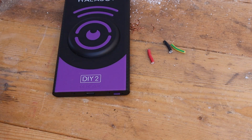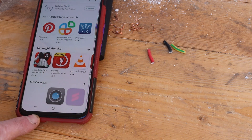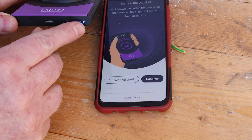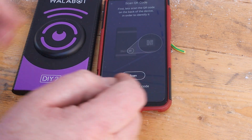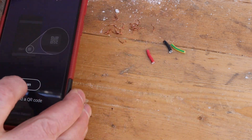Now we can go to the Google Play Store and install the Wallabot app. Once you've found it, just tap the install button. Once the app is installed on your phone, you can switch on the Wallabot and check that the power indicator lights up. Next we need to pair the two devices. The simplest way is to use the QR code on the Wallabot.